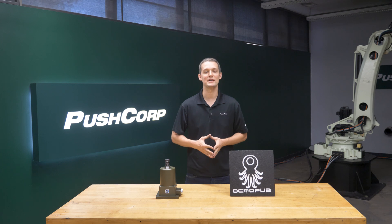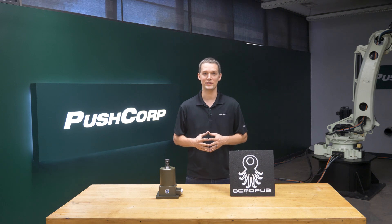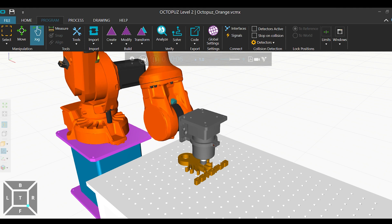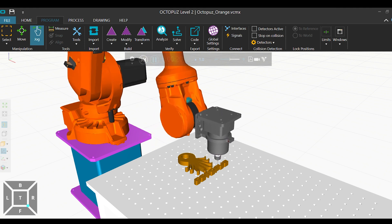To add efficiency to programming for routing applications, offline programming software provides great value in projects with a large number of points like we have today. Octopus provides great value in creating programs with a multitude of points and allows programming while the robot is in use.